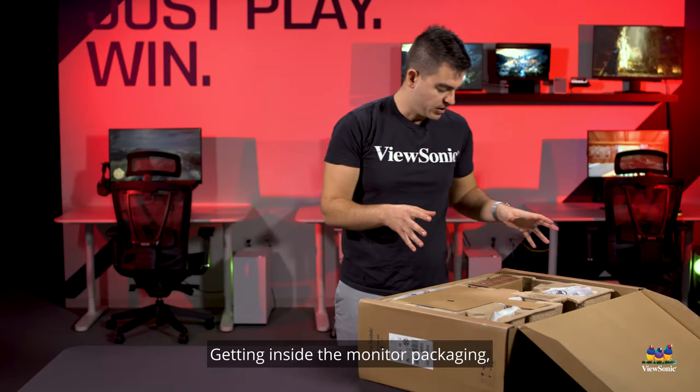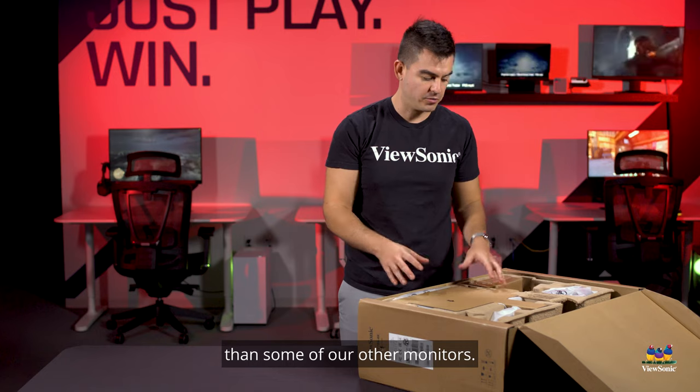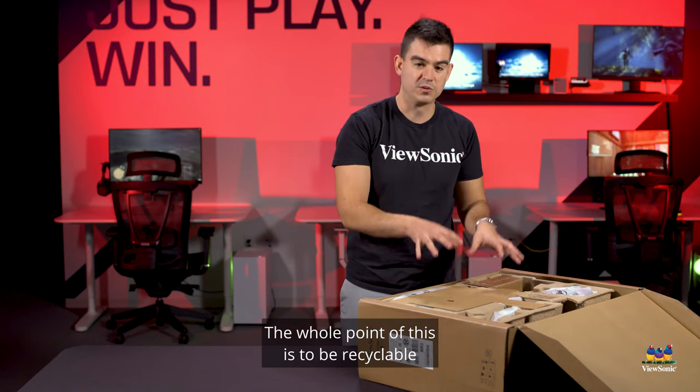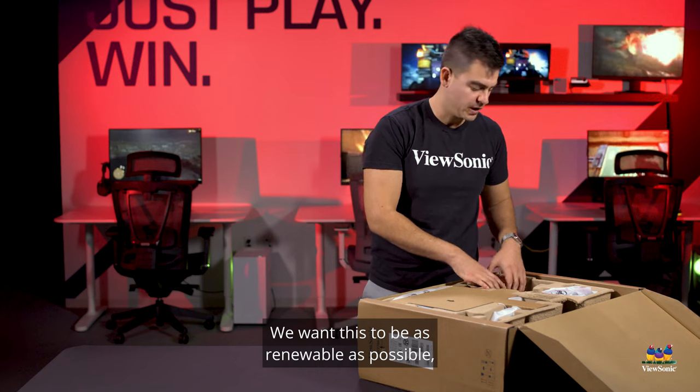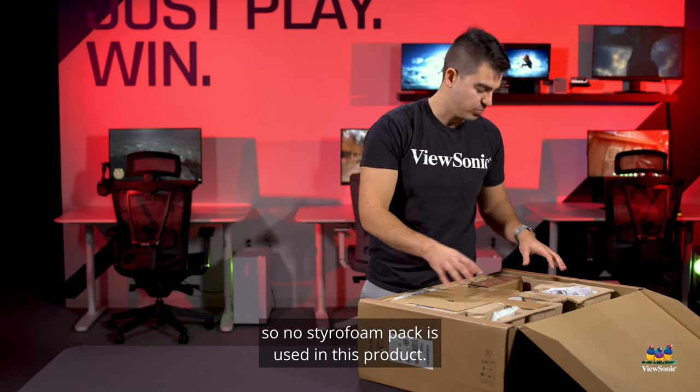Getting inside the monitor packaging, you may notice it's a little bit different than some of our other monitors. The whole point of this is to be recyclable. We want this to be as renewable as possible, so no styrofoam packaging is used in this product.